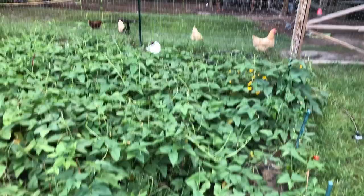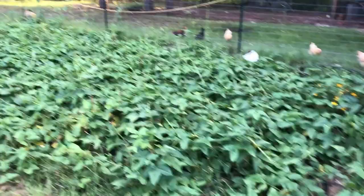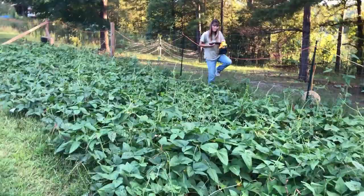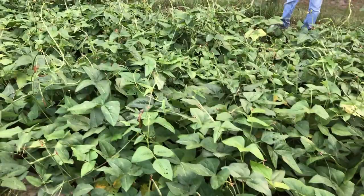Hello everyone, it's Brother Donna here, Country Homestead Preacher. We're out here in our Red Ripper pea bed — you can see the length of it there. We try to garden as organically as possible, so we had the idea to take this little handheld vacuum cleaner and suck up what I call leaf cutter bugs. I don't know the proper term, but I'll show you one in a minute. The Red Rippers are doing real well.